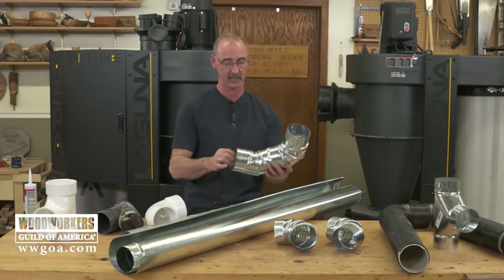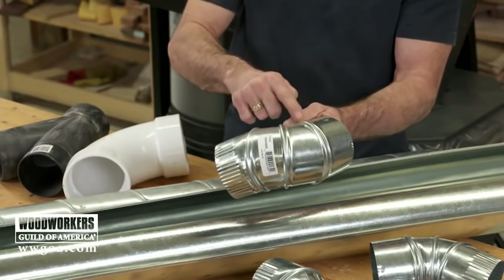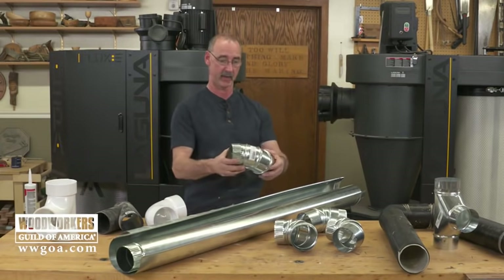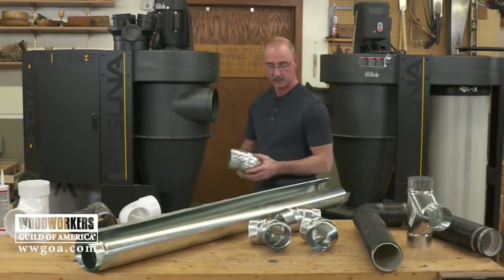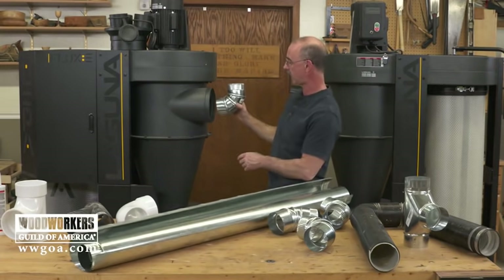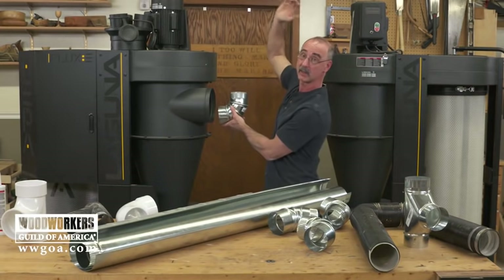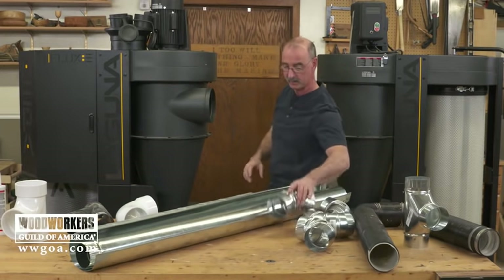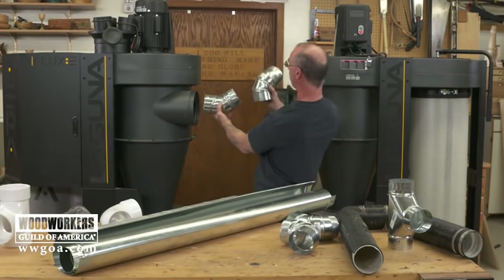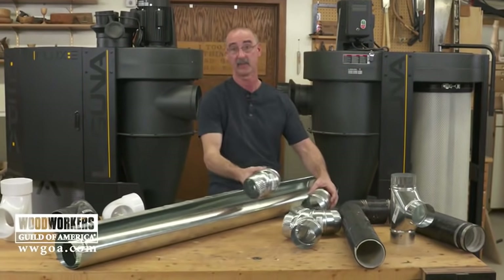If you go this route, one thing to keep in mind is that it won't be airtight by nature of how these pieces spin to adjust the angle. I would go back and caulk each of those seams after you've got them formed correctly. Similarly, consider the main inlet on the dust collector, which is often low while your dust collection pipe will be up at ceiling level. Rather than elbowing straight out with a 90, a much better move is a 45 out of the inlet, a piece of pipe, then another 45 over to get to the horizontal. That's a smoother transition that keeps all your dust flowing and moving more efficiently.